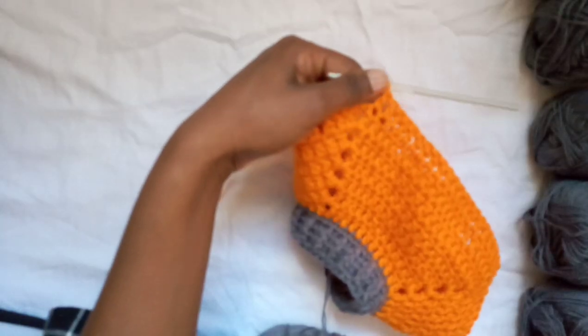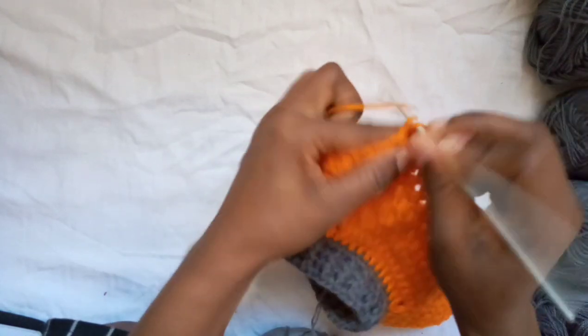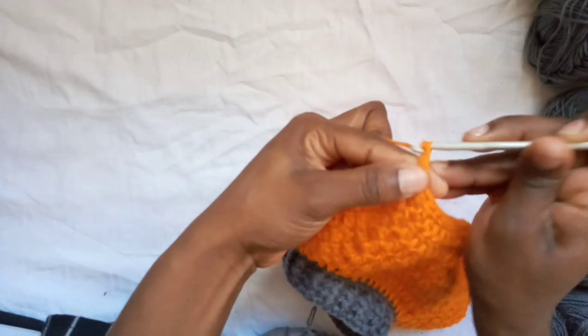I've reached the next corner, so I'll place two double crochets there and chain four.